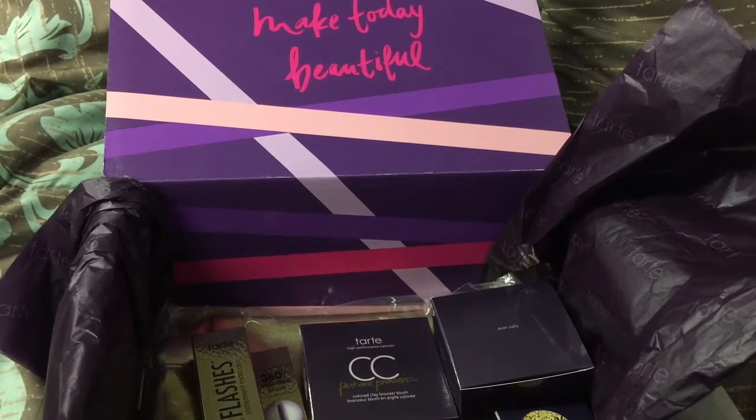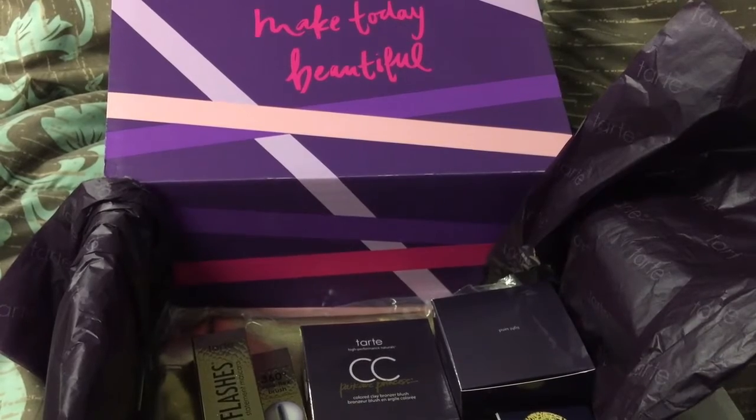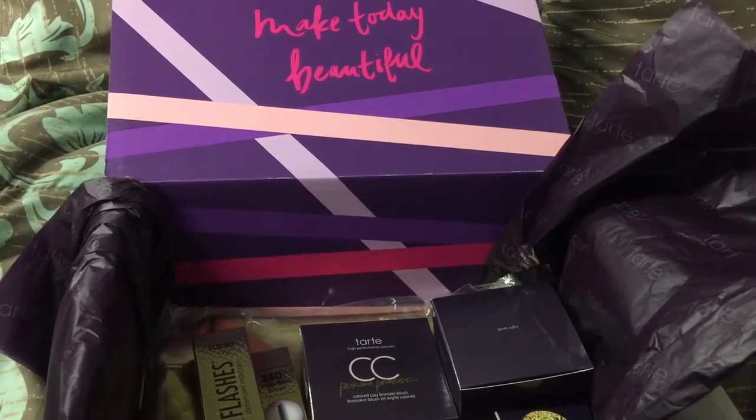So in this video, I'll be showing you everything I got with that Tarte Make Your Own Kit that I posted up showing you it was on sale. So if you purchased it, you got something kind of similar to what I did. But yeah, let's just get right into this video.